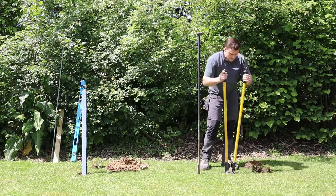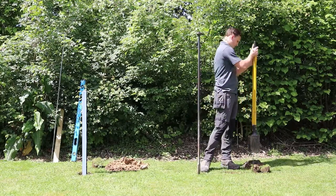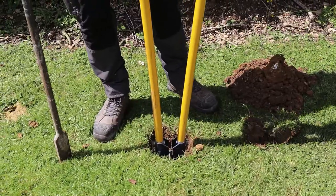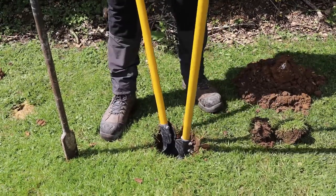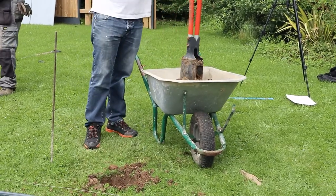These smaller holes are more appropriate for fence posts, meaning less concrete is required to fill the hole. This mini post hole digger features non-slip fiberglass handles, a fiberglass shaft, as well as steel blades, making it abrasion and corrosion resistant.